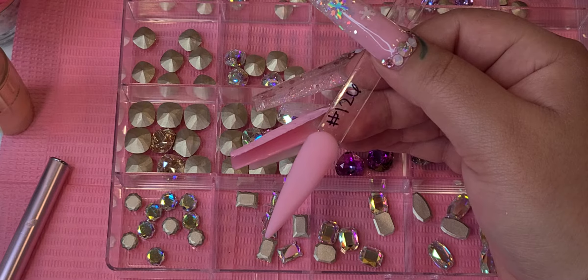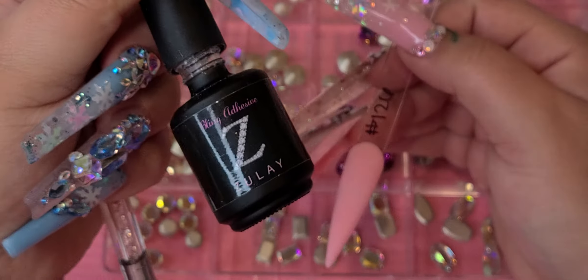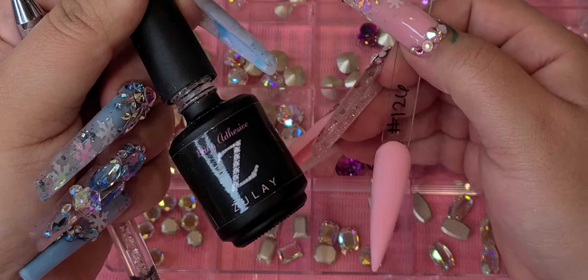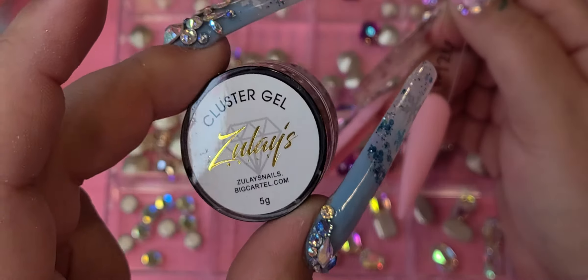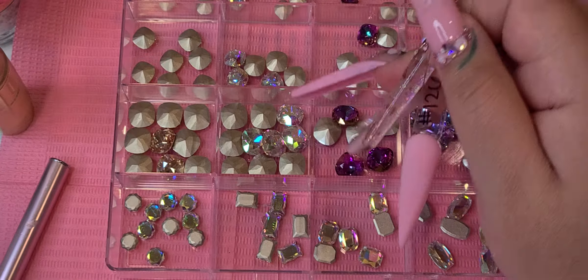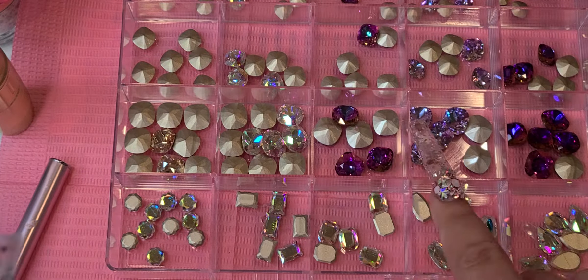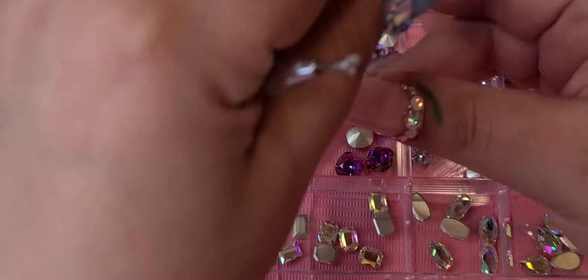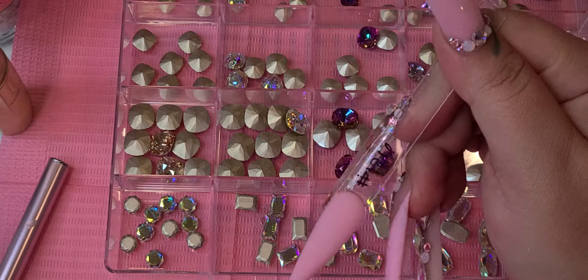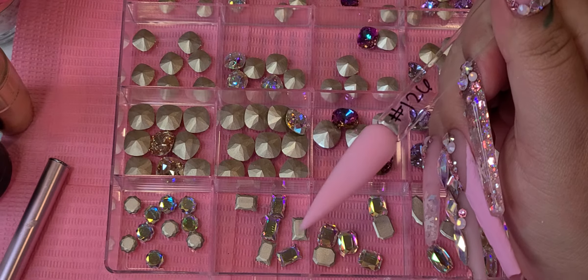Hello everyone! This is a highly requested video. I'm going to show you how to use my labeling adhesive along with the cluster gel to adhere flat backs and pointed back crystals. If you do not know how to use them, keep on watching — it's super simple.